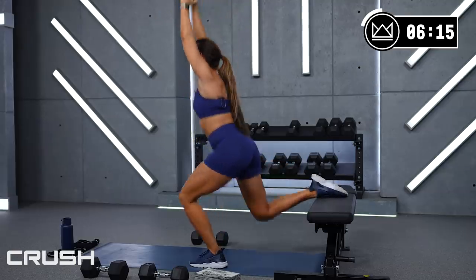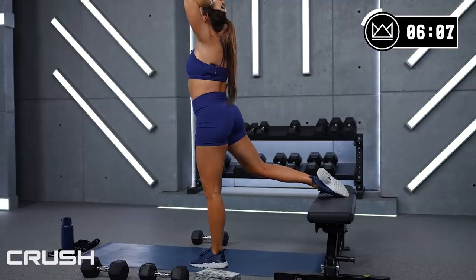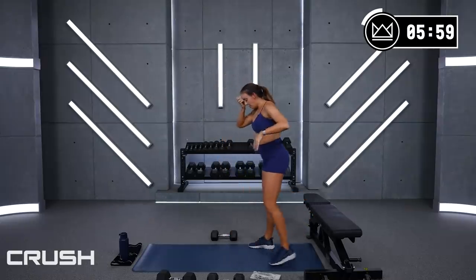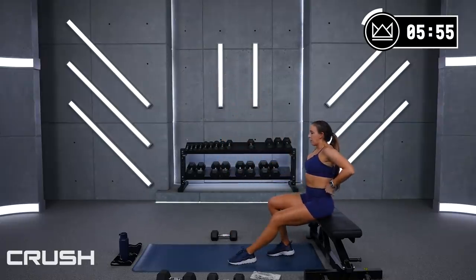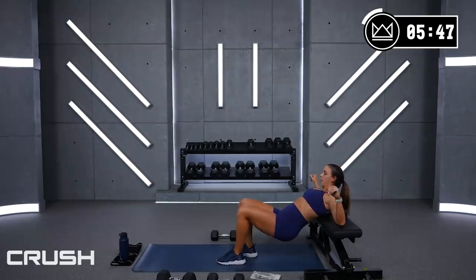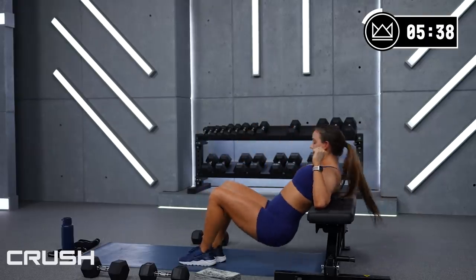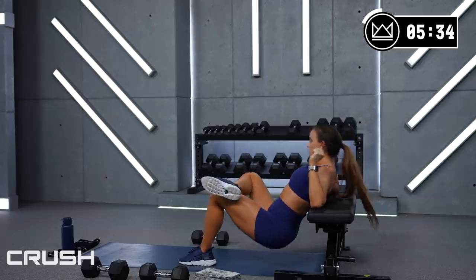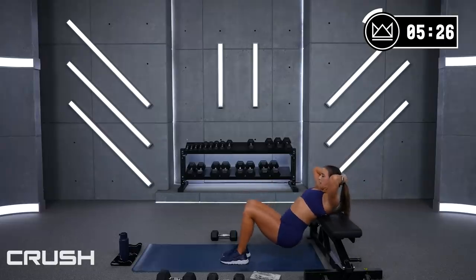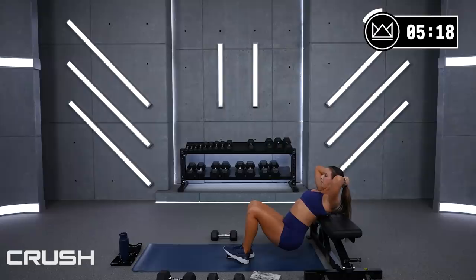Good — press right into the ball of your foot, the middle of your foot. 7, 2, 1 — back to the glute bridge, come on! Make your way down if you're going all the way to the floor — that's why you've got time here. Here we go, 4, 2, 1, let's go! 15, good work. 4, 3, let's go, come on up!